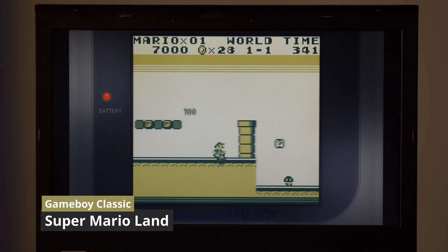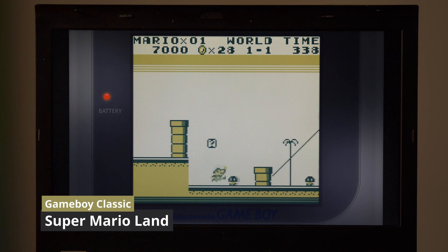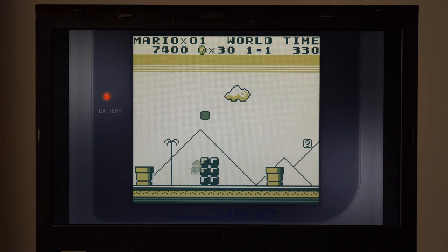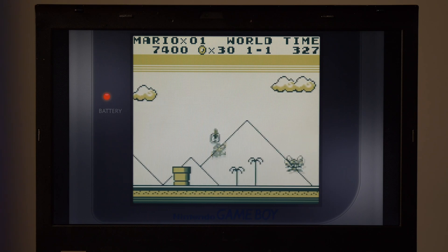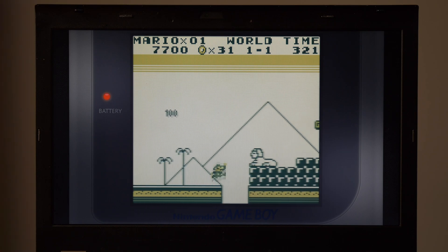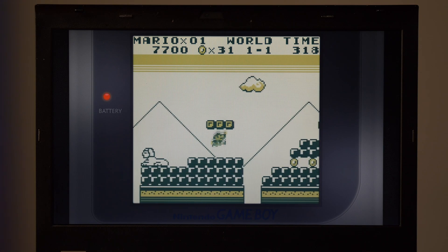The first game I tested was Super Mario Land for the original Game Boy. Quick editor's note: because this is my first video, I really don't feel like dealing with potential copyright infringements with Nintendo — we all know how they can be. So I decided to mute their music and add my own. And of course, seeing as how this is the easiest system on this list to emulate, this laptop handled it perfectly.